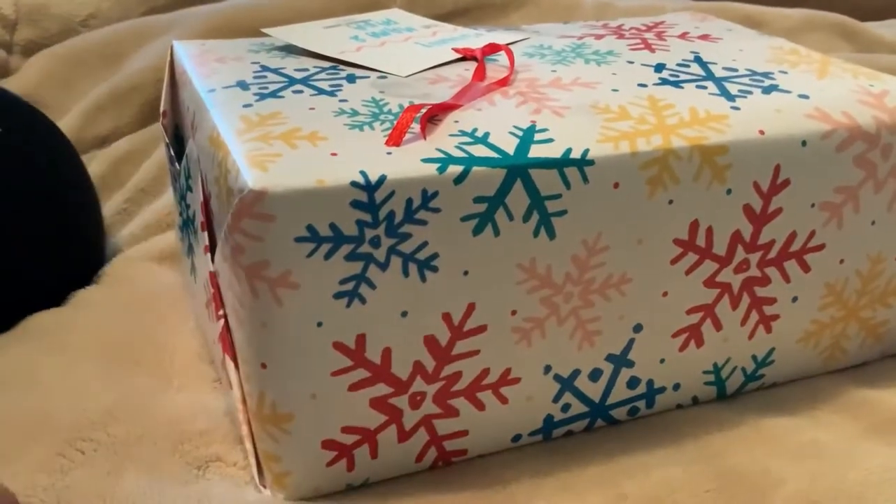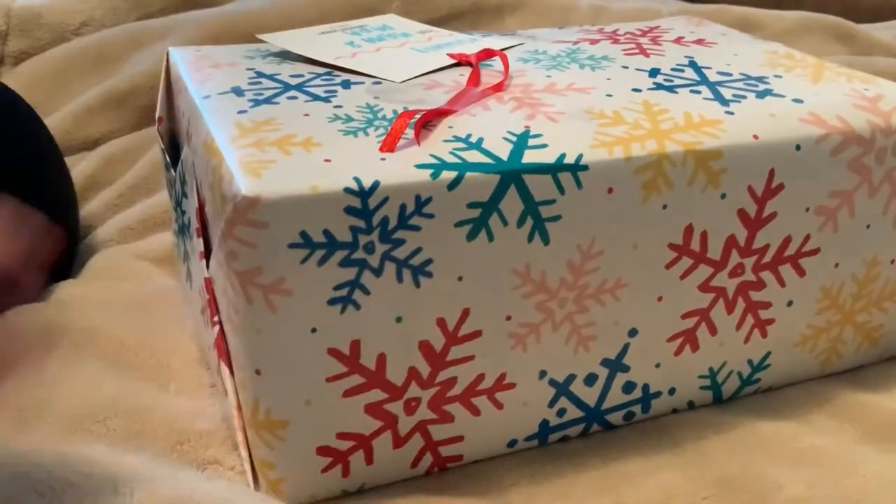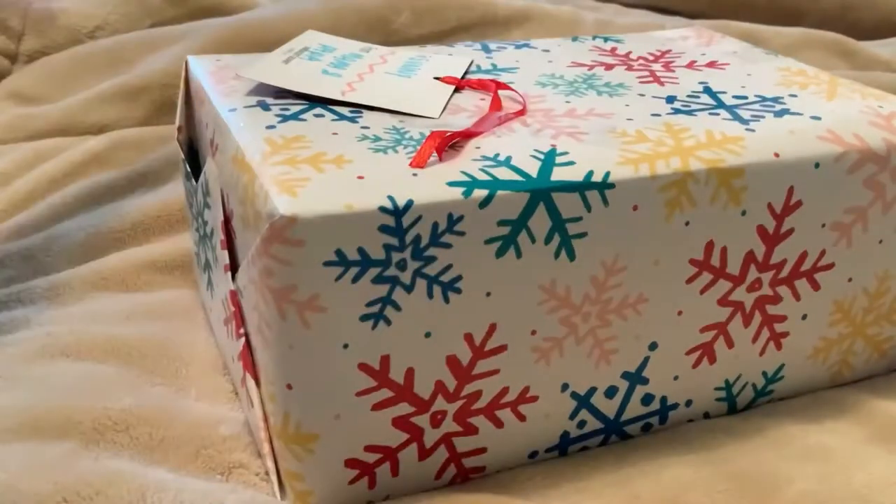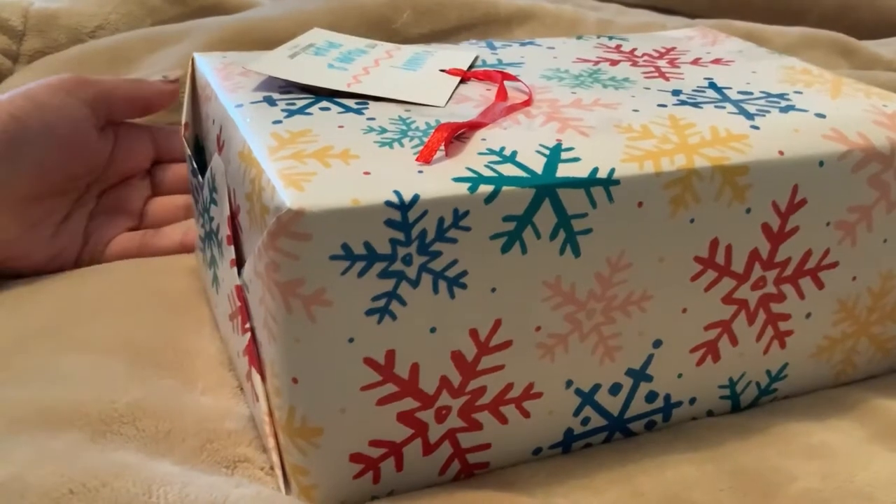Hey guys, welcome back to my channel! It's Sarah. Don't worry, this weird camera angle will fix to an overhead desk situation once we unbox it. I just wanted to freeze the video for a second and let you guys know the camera angle is like this because this is actually my live reaction of an unboxing. The camera angle will fix at two minutes and two seconds.